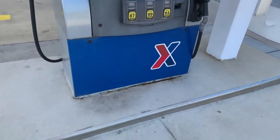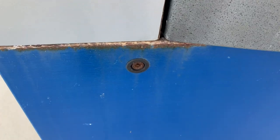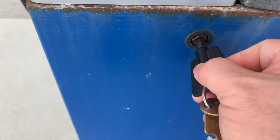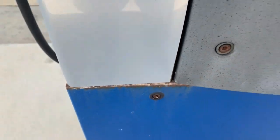To get into the dispenser, you have to open it right here. This key fits that lock. You just unscrew it like you're using a screwdriver and you pop it open.